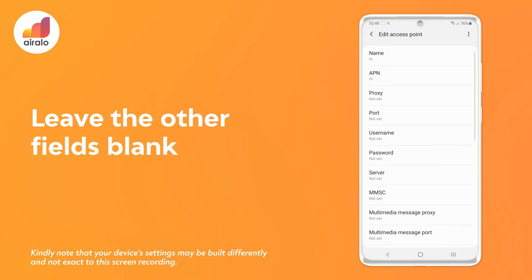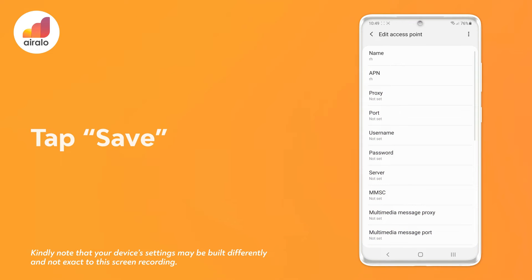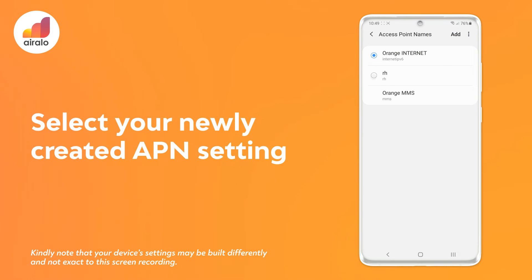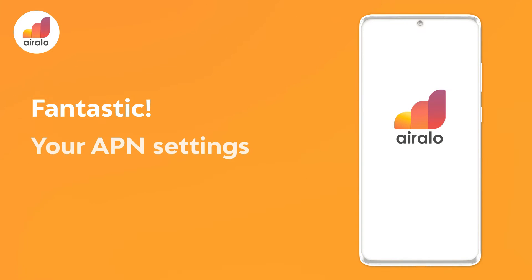Leave the other fields blank. Step 7: tap Save. Step 8: select your newly created APN settings. Fantastic! Your APN settings have now been set.